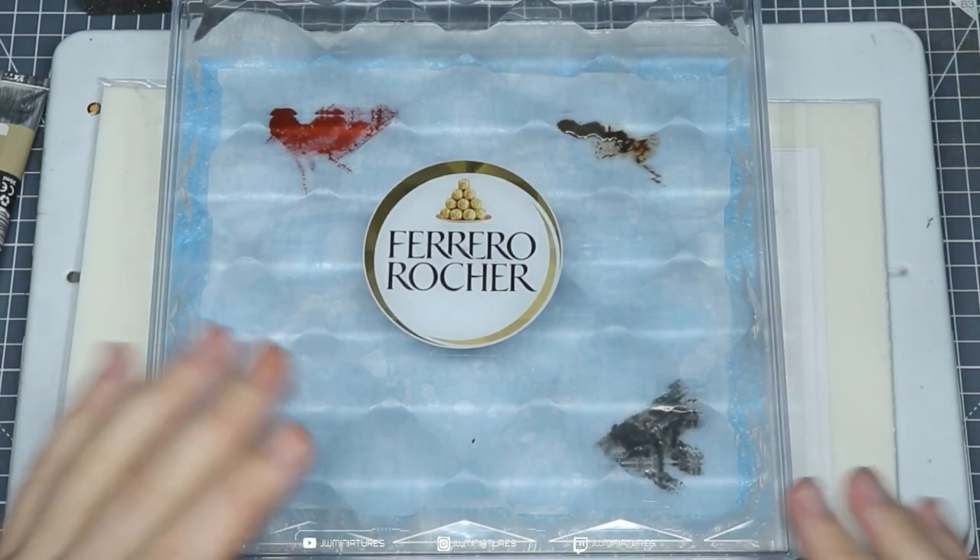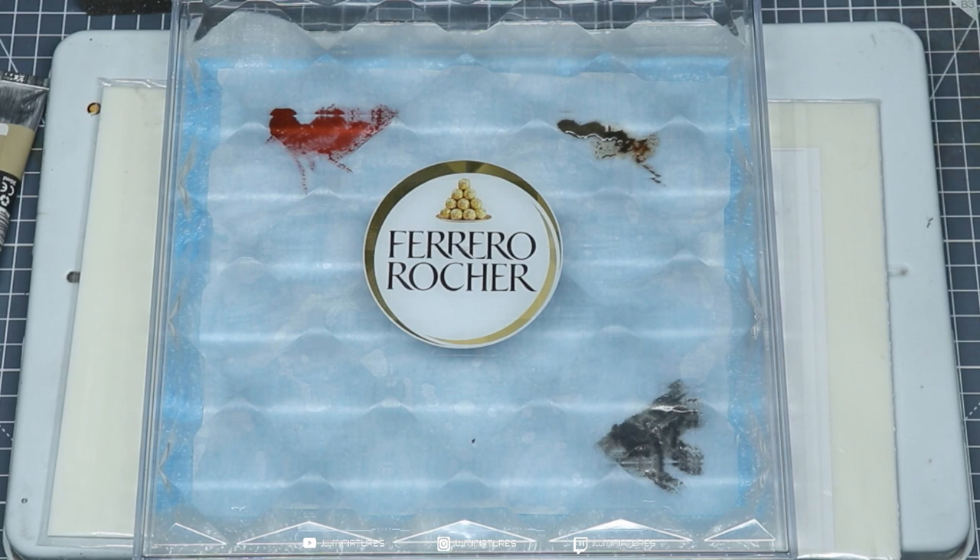This will be the cheapest wet palette you ever own — it'll cost you less than a tenner to pick up the Ferrero Rocher, the sponge, the tissue paper, and the parchment paper. It is cheaper than all the alternatives on the market, and none of them come with 24 chocolates. Enjoy this hobby-saving hack.